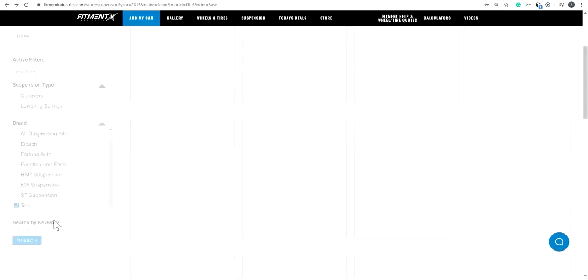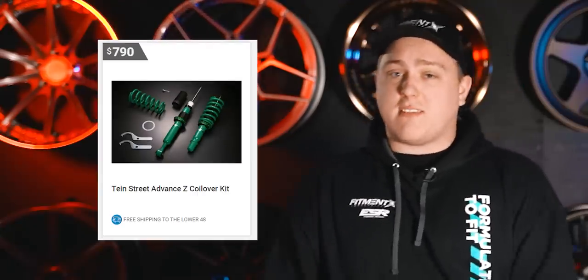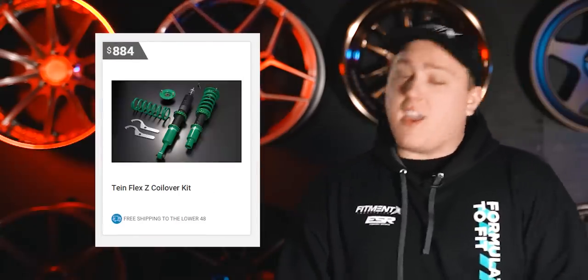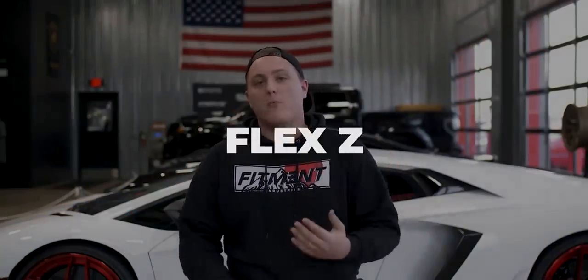A quick note about Tane's suspension lineup — there are multiple options and it can get a little confusing. There's the Street Basis-Z, the Street Advance-Z, the Mono Sport, the Flex-Z, and the Flex-A, all suitable for different applications. We have a video breaking down each line. I chose the Flex-Z because it's a complete coilover kit, meaning I didn't need any OEM parts from the original strut assembly to install it.